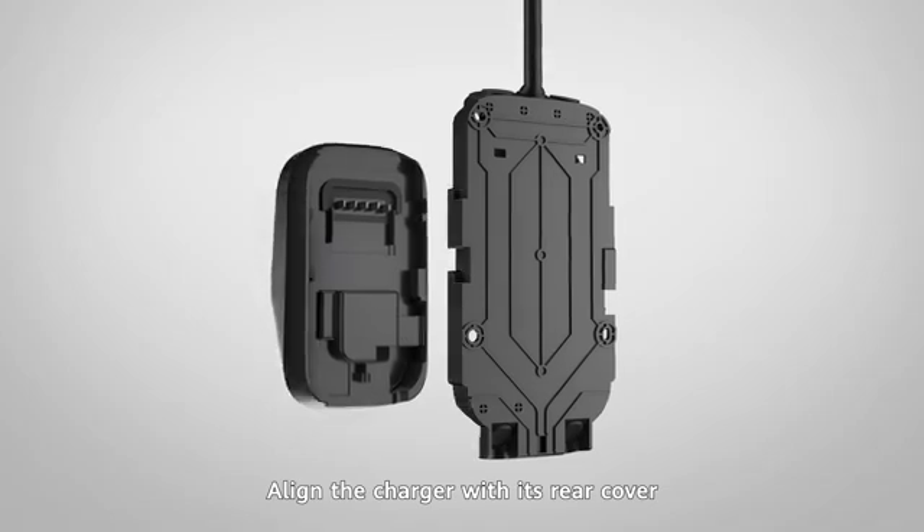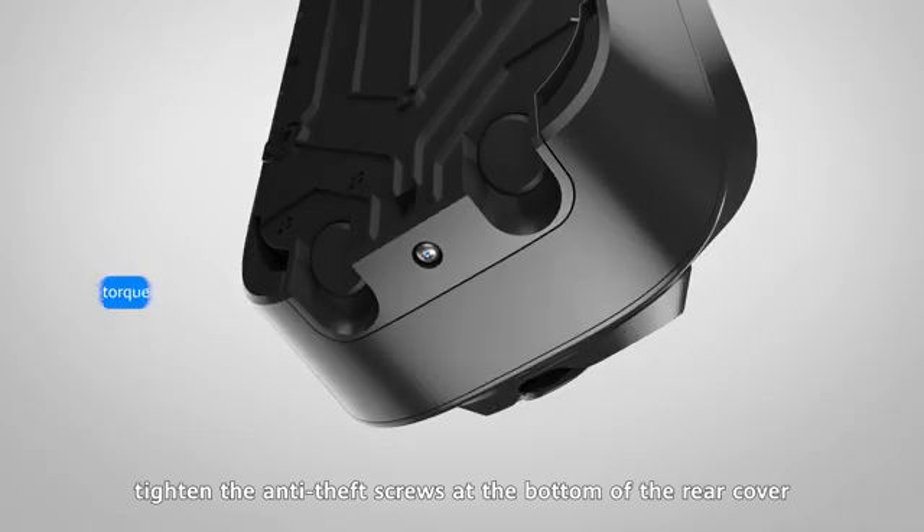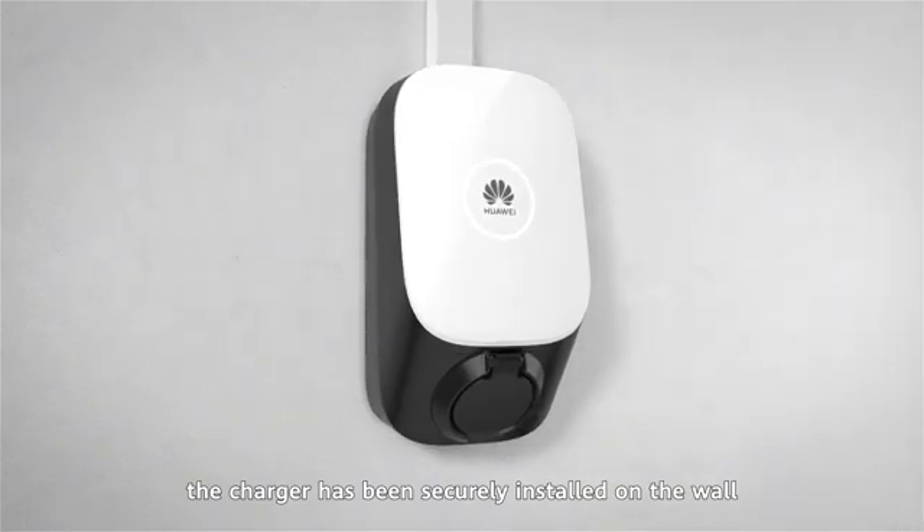Align the charger with its rear cover and push the charger downwards. Finally, tighten the anti-theft screws at the bottom of the rear cover. As you can see, the charger has been securely installed on the wall.